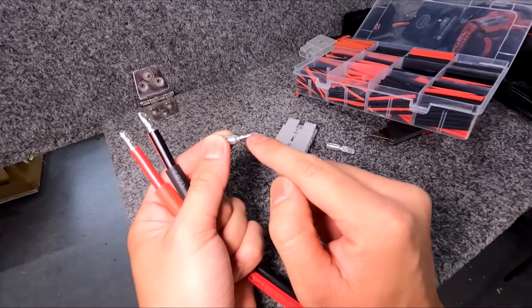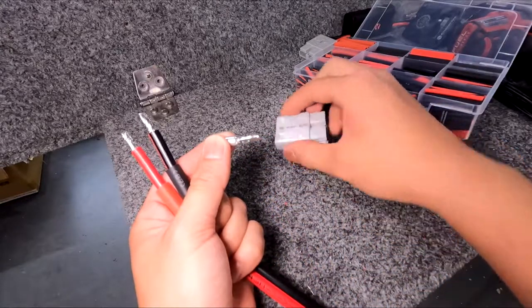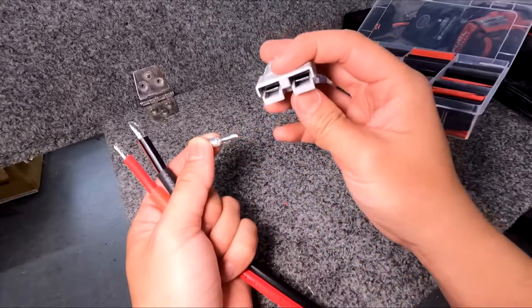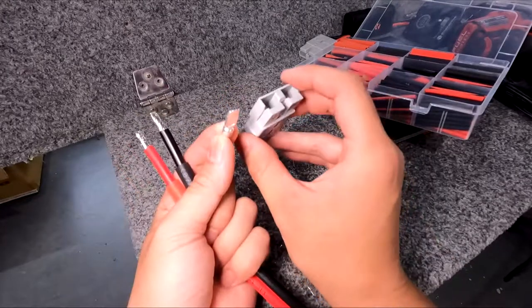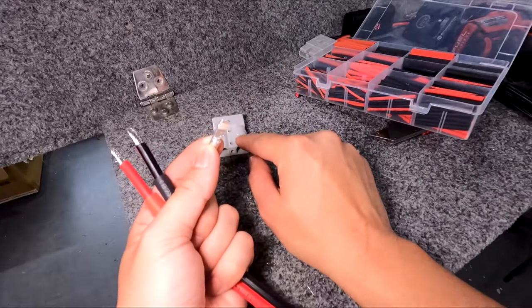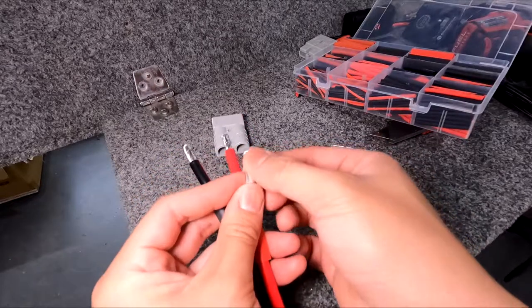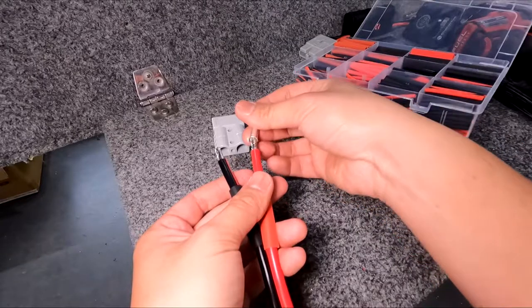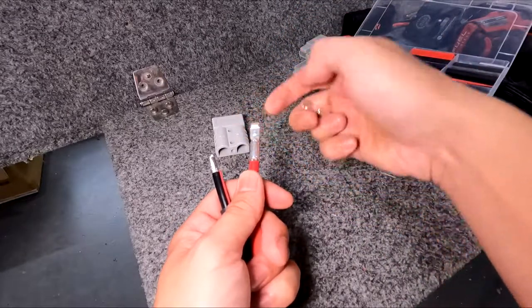You can see on this terminal there's a little hump and the Anderson plug contacts actually sit under this hump. The hump needs to sit on top of that contact. I'm going to set the Anderson plug flat side down — positive is on the right side so I'll flip the cable and orient the terminal so the hump sits on the top side like that. Same goes for the negative side — the hump sits on top.